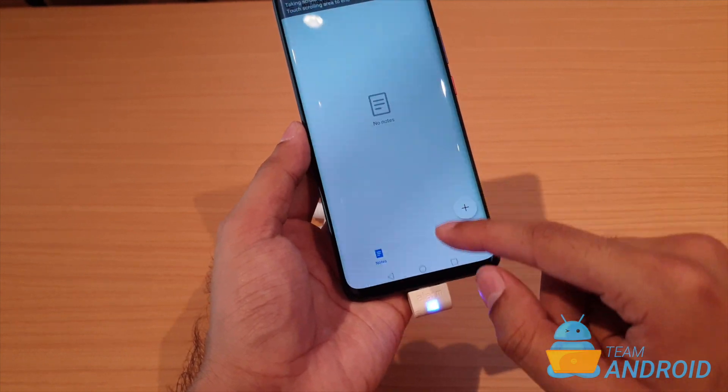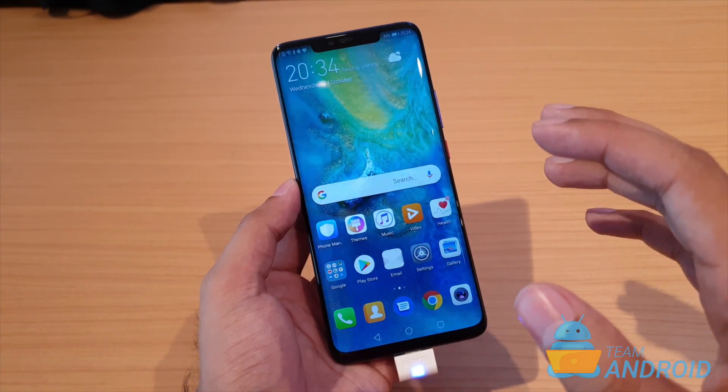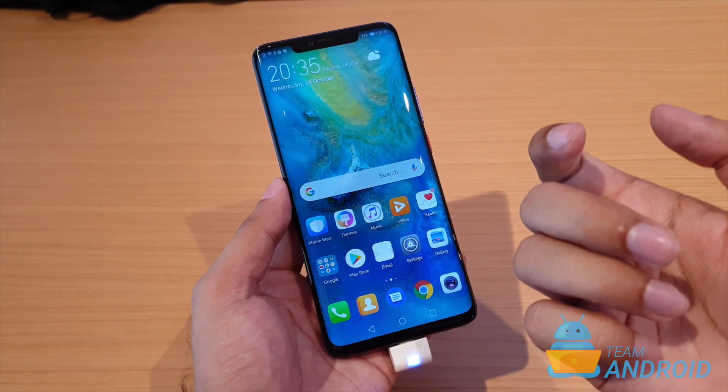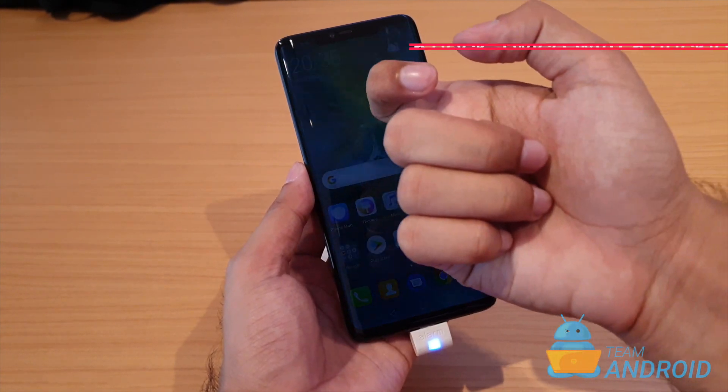The other two methods I was talking about are the unique ways. To take a screenshot on the phone, let's say I want to take a screenshot of this home screen and share it with someone. What you can do is use your knuckle and just knock on the phone twice.